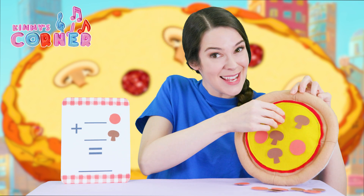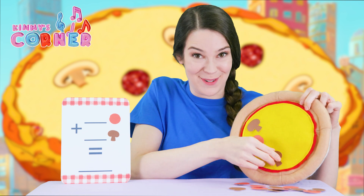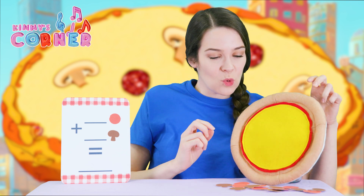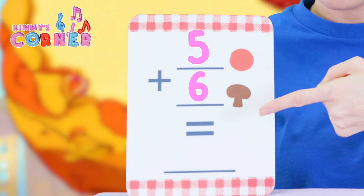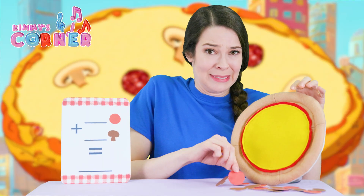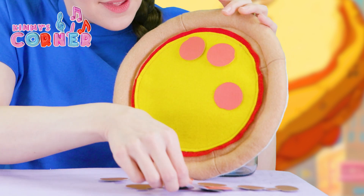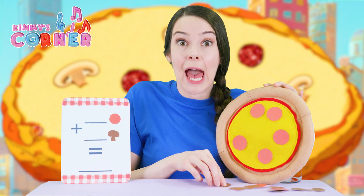Let's try one more and see if we can do it. Let's make it a really big number and see if we can fit so many toppings. How about five pepperonis and six mushrooms? Do you think there's space for that? We'll see. One, two, three, four, five pepperonis and six mushrooms.